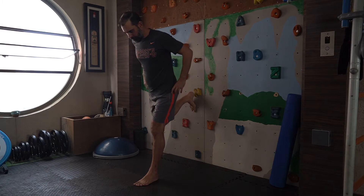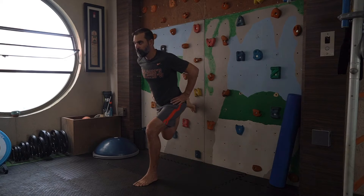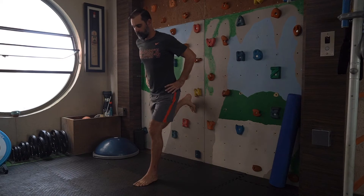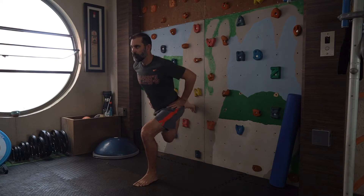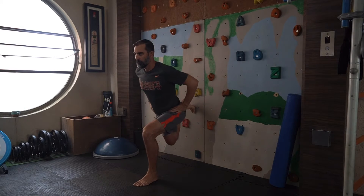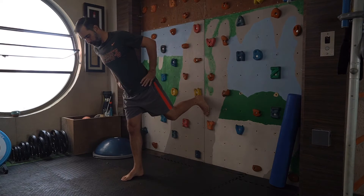The Bulgarian Wall Split Squat is a great exercise to build balance, strength and mobility within your legs and your core. You put one foot on the wall at about hip height, but it doesn't really matter as long as you're well balanced and comfortable.